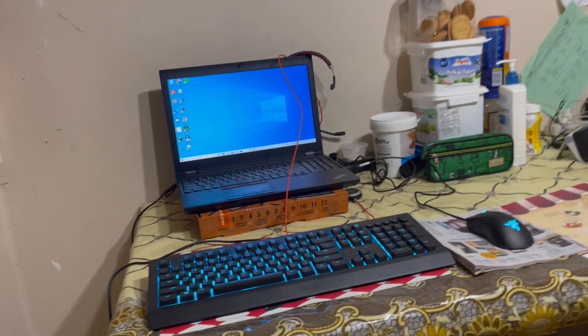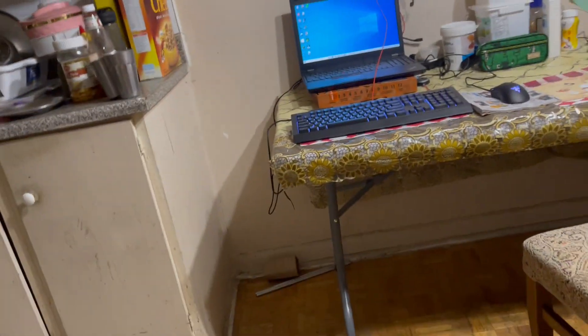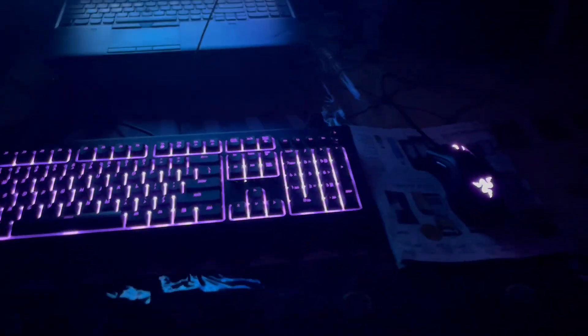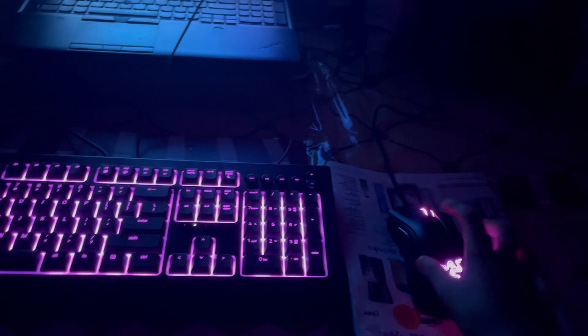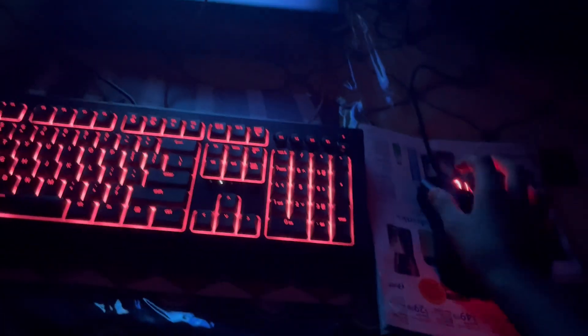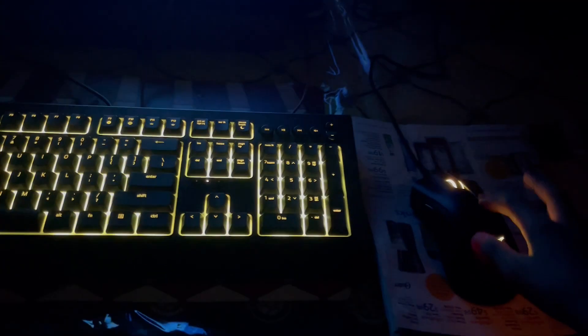Alright, we're done with the setup! Now guys, I want to show you the keyboard and mouse effects. I'll turn off the lights — boom! See the special effects of the keyboard and mouse. They're the same color — pink and purple, whatever you like. It's a nice color.